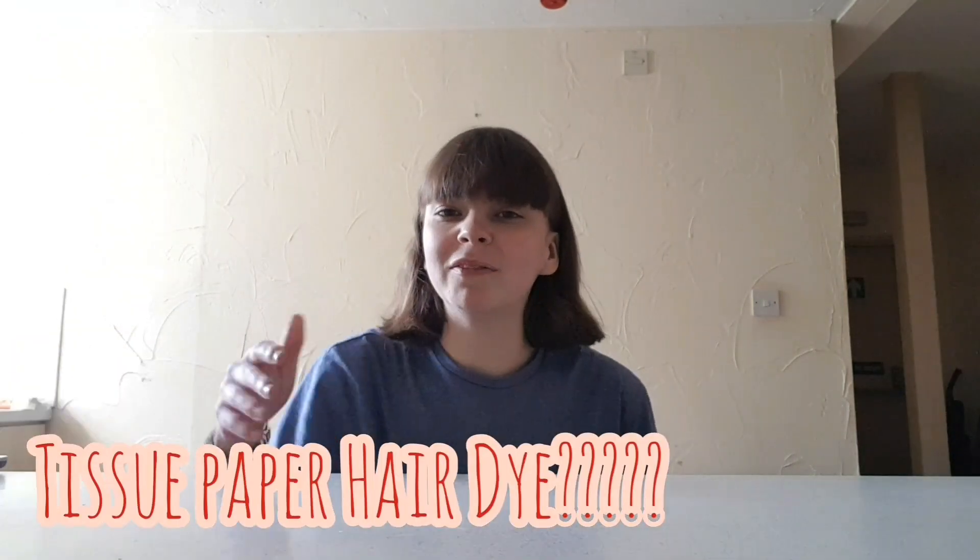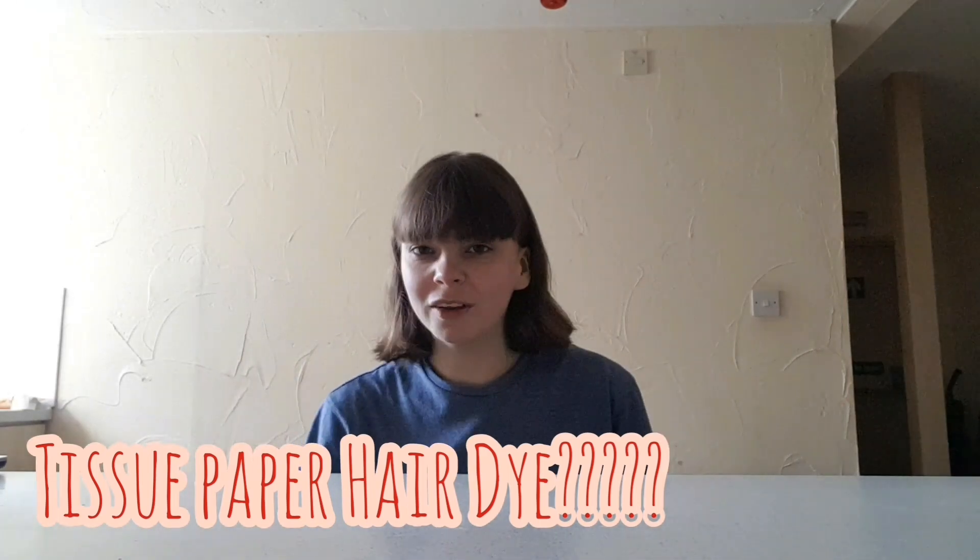Hi, I'm Hayley and welcome to another one of my videos. Today we're going to dye your hair using tissue paper. This was inspired by the Ingham family who are just amazing.